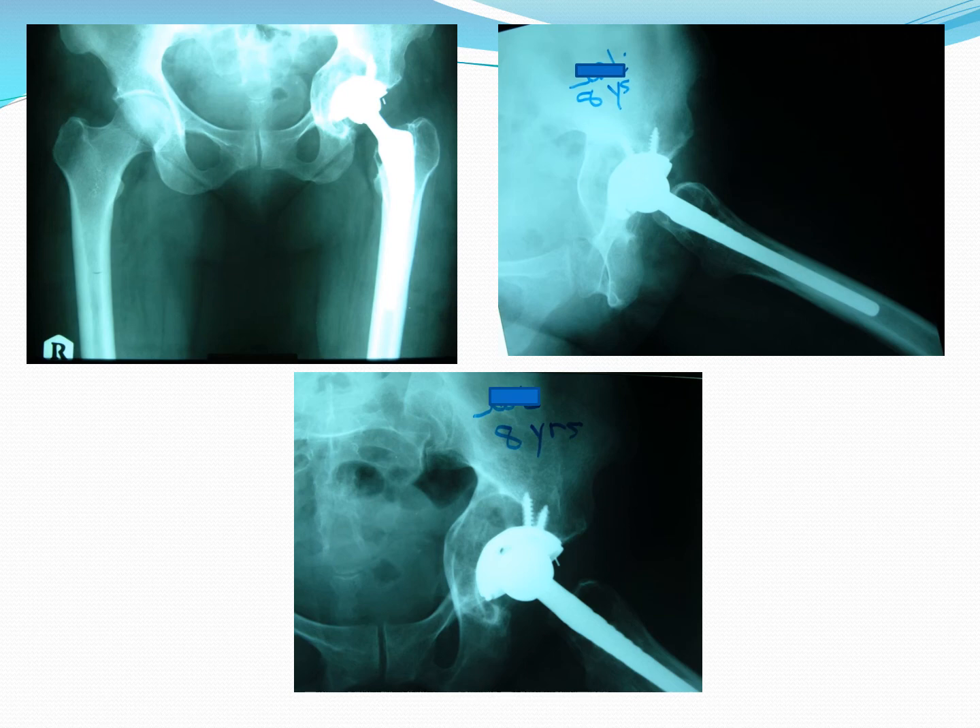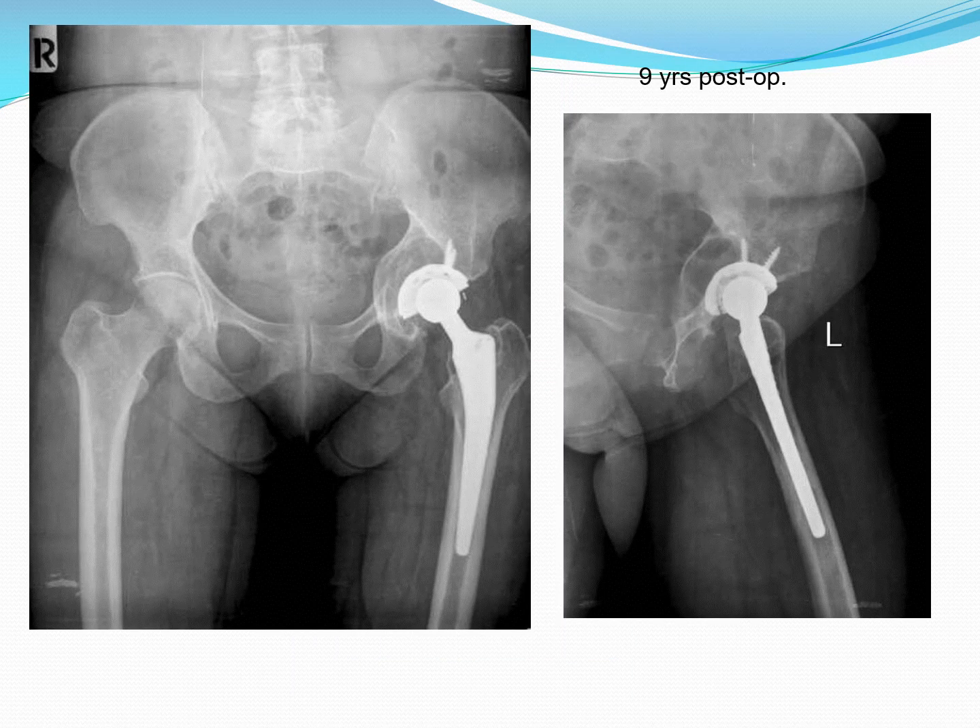Now this is eight years down the line and you can notice the very good incorporation of the graft with everything still in place. At nine years post-op, everything remains in position. However, this lady told me that after her operation she used to walk around six kilometers per day to work and back. This may be the cause of some early poly wear — as you can notice from the X-ray, the distance at the weight-bearing area is smaller than the non-weight-bearing area.